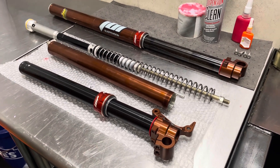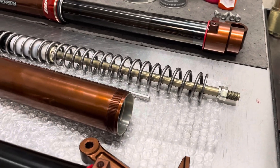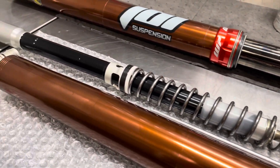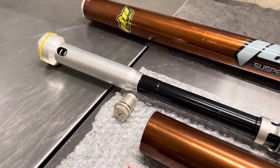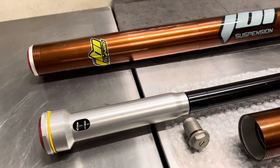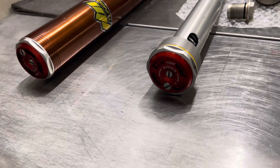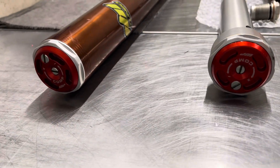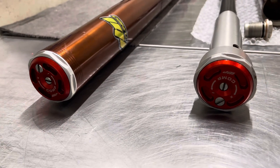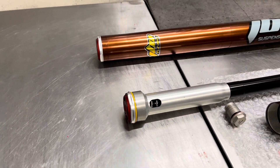The cool stuff are the JBI suspension revalve mods that we did to this WP7543 closed cartridge damper assembly. It is a really cool setup — this fork is essentially a scaled down version of the WP Exact Pro 6500 and similar to the WP Tone Valve 7548 Pro fork. It's not identical, but very similar.